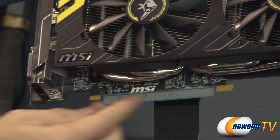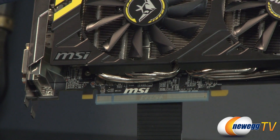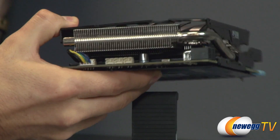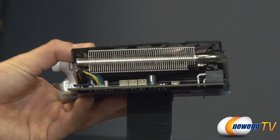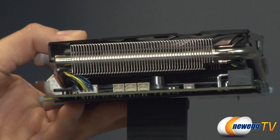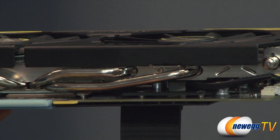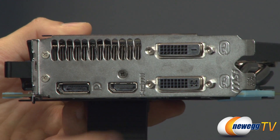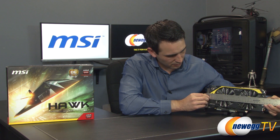At the bottom is the PCI Express Gen 3 connector, which is backwards compatible with PCIe Gen 2 and Gen 1 slots. Spinning around to the back, we have the PWM fan connector powering both fans, the three voltage-check connectors for reading voltages with a multimeter, and an aluminum plate that cools the MOSFETs and memory to help keep components cool for a better overclock. Around to the I/O we have DisplayPort 1.2, HDMI version 1.4a, an analog DVI connector, and a digital DVI connector.